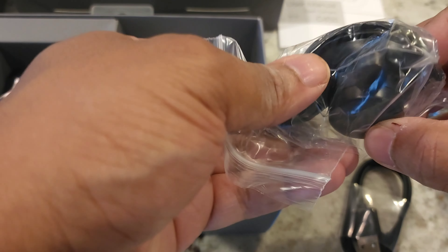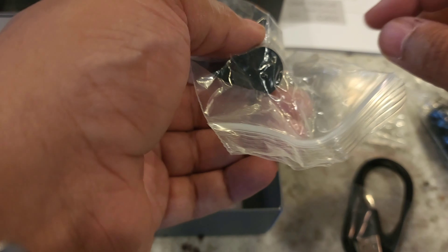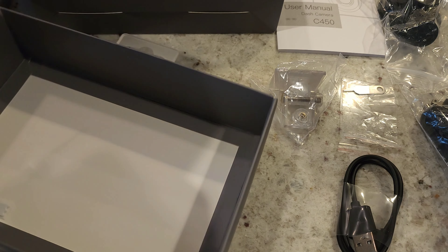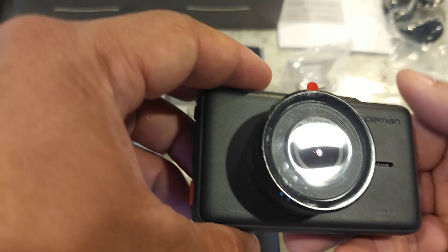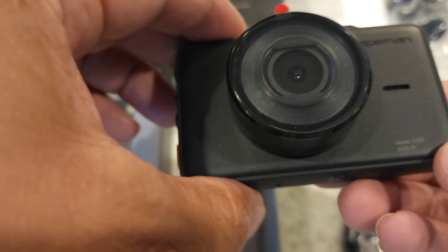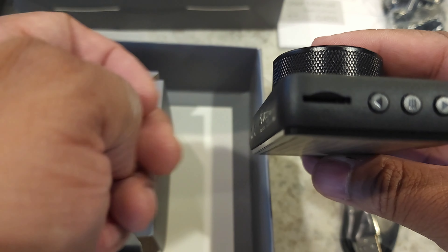There's a suction cup — you put this on the windshield, stick it up there, and the mounting piece slides onto the back of the camera. Now for the good stuff. Here's the camera — it fits in the palm of your hand. There's a lens protector on there and it's the model C450. On the side you've got the micro SD slot, and up, down, and enter buttons.